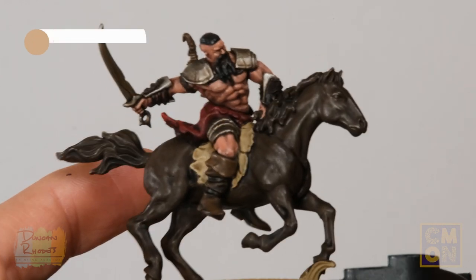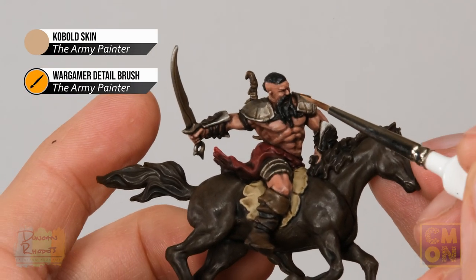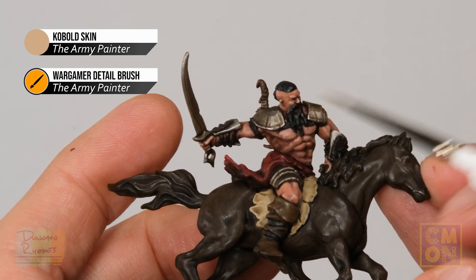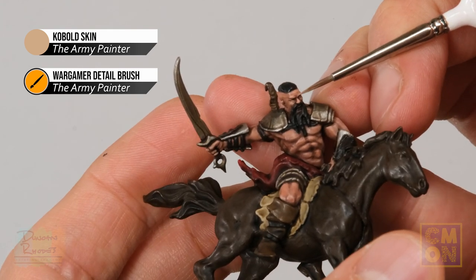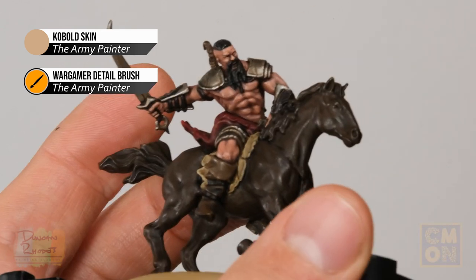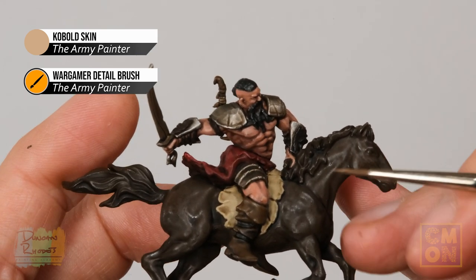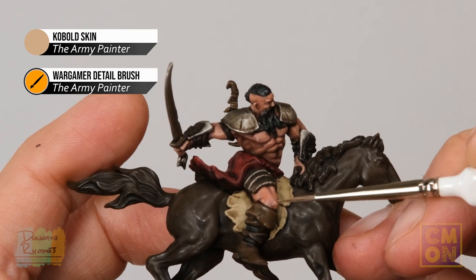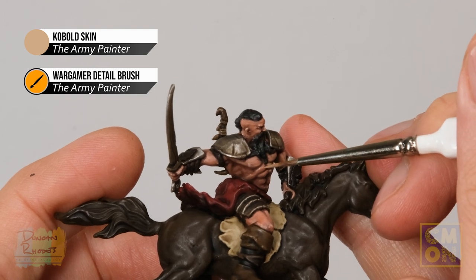Finally, apply a small amount of Cobalt Skin to really finish off the flesh features, focusing on the sharpest details. On the face, apply a small amount to the end of the nose, very gently across the brow, and a bit on the cheek. On the rest of the muscles, look for the parts that really jump out — the top of the kneecap and muscles where they catch the light.